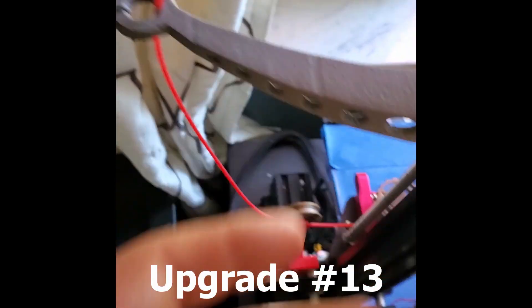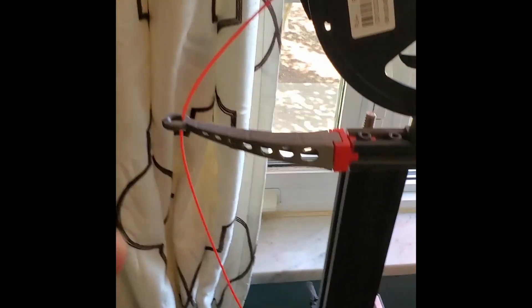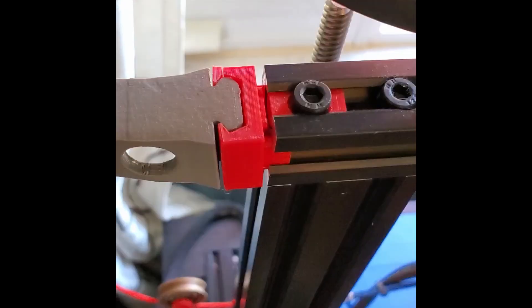Up higher is my second filament guide, which keeps the filament coming around in a nice U-shape without adding too much width. Being up higher isn't a big issue. This is another really nice upgrade — though this piece always seems to break, so I need to print another one.